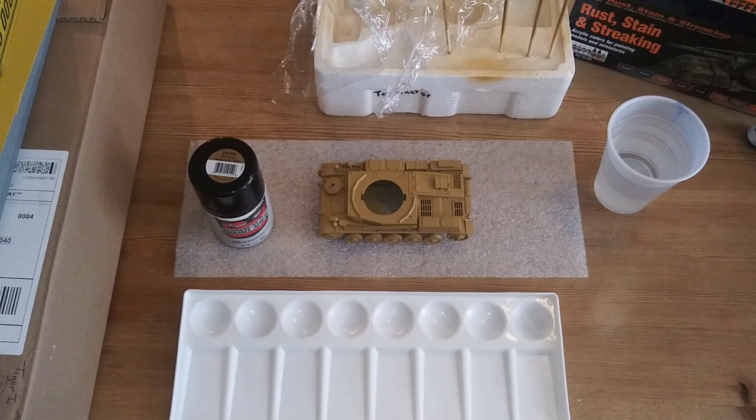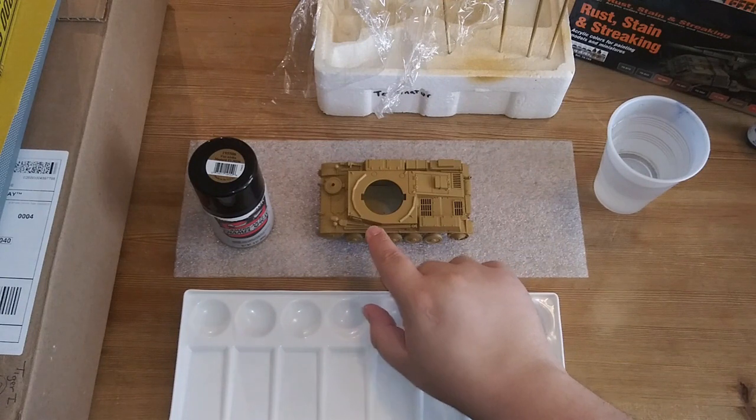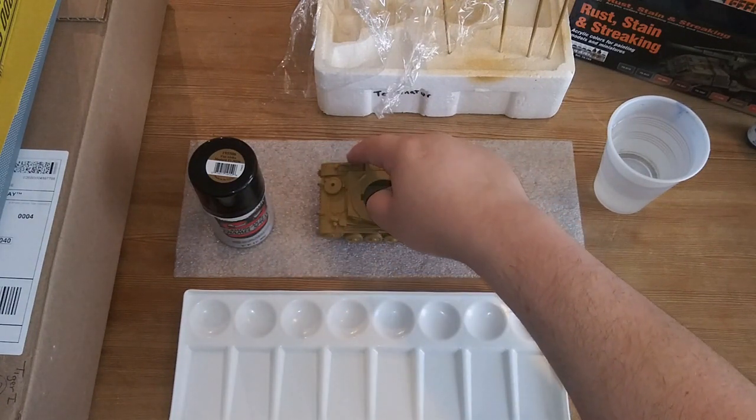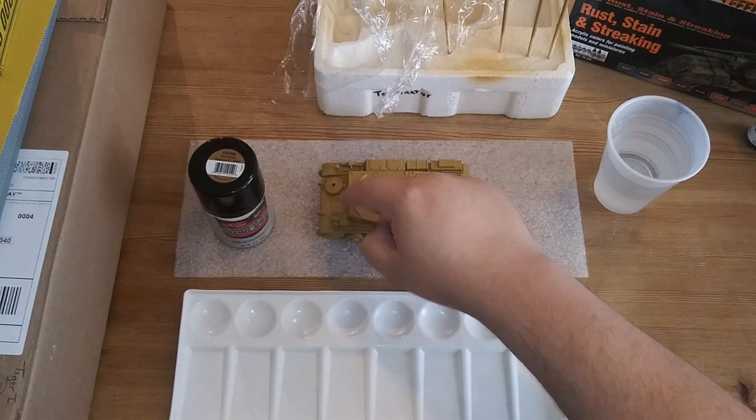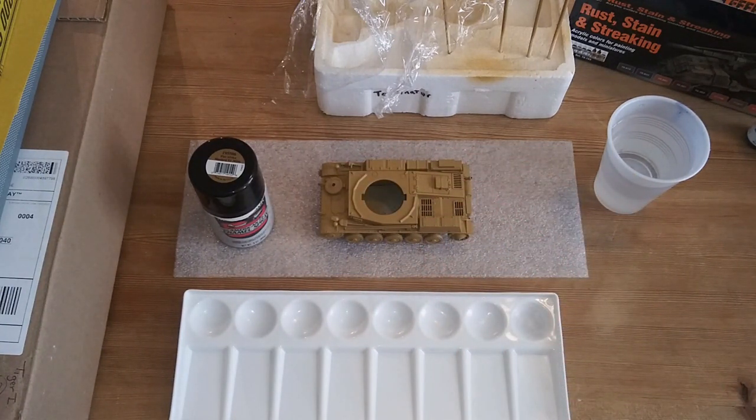The lucky thing is when I looked at reference photos for this tank, they pretty much put all the tools on before painting and then blasted it with the same color. So a lot of details like this extra trailer arm, the swing arm, the headlamps, even the jack assembly and some of the different handles for the tools are going to be the same base coat as the rest of the tank. They just hit the whole thing all at once.